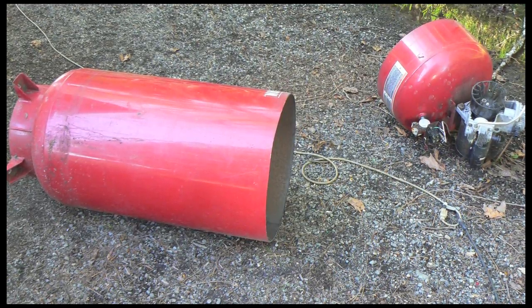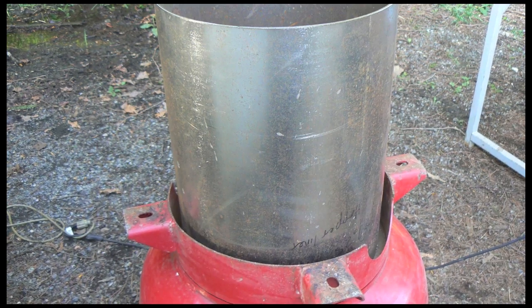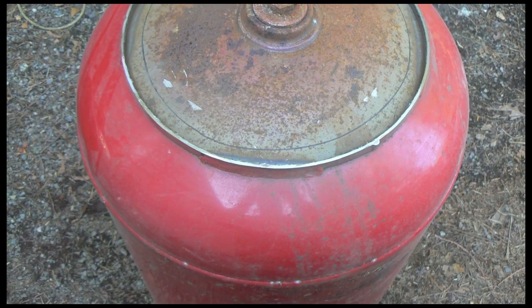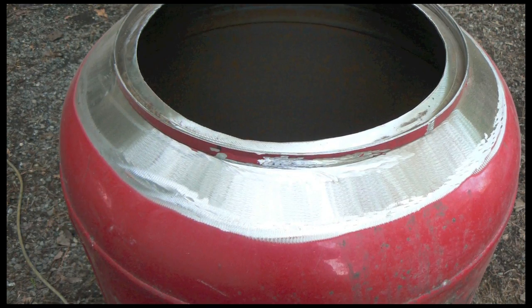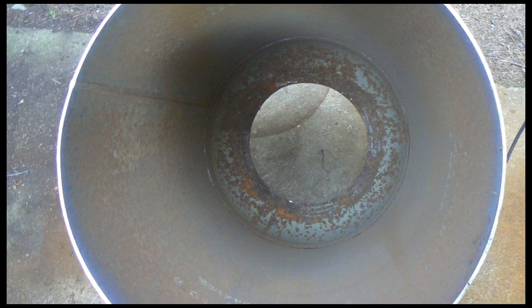I've cut it open and I'm going to cut a hole in the bottom for this hopper liner, just marking it with a pen and then cutting it out. I cut the base off, and now it looks all cleaned up from the bottom.